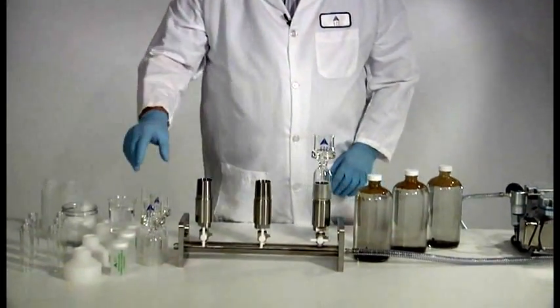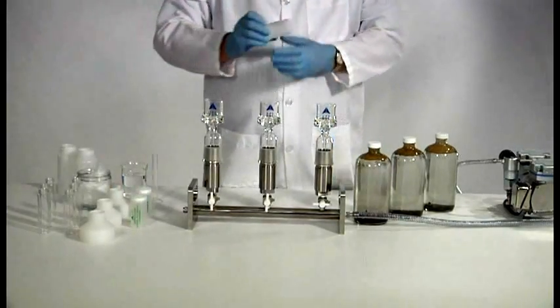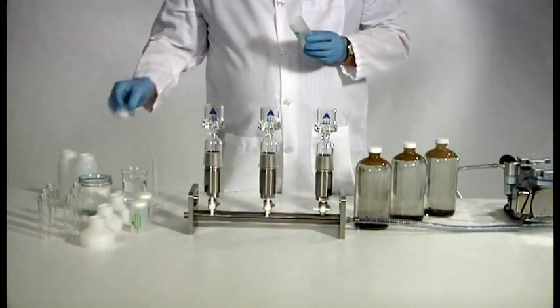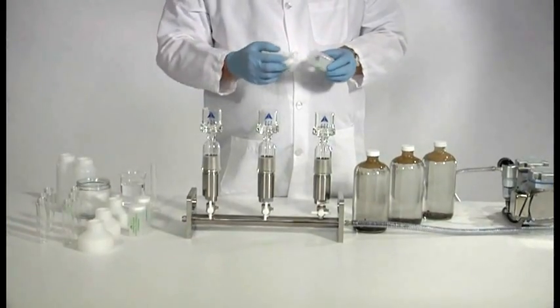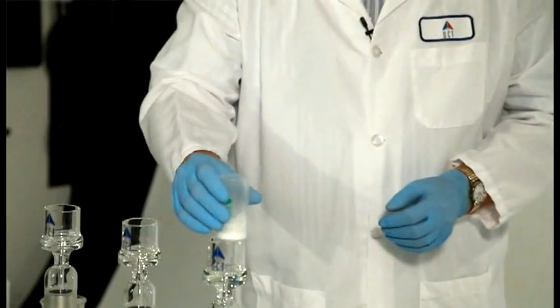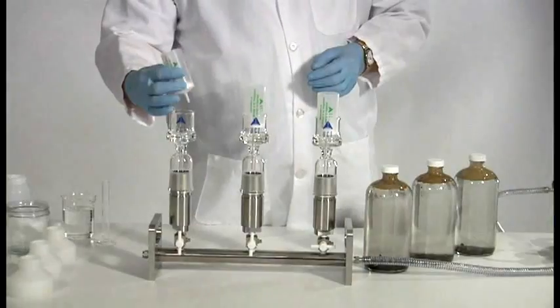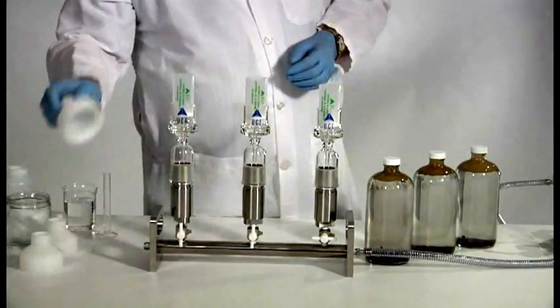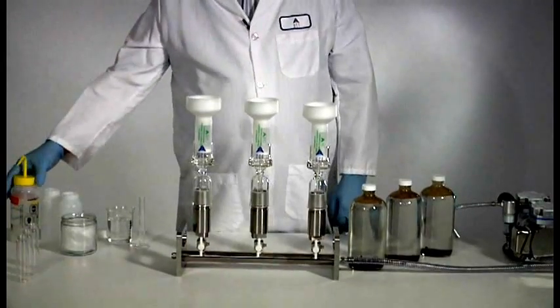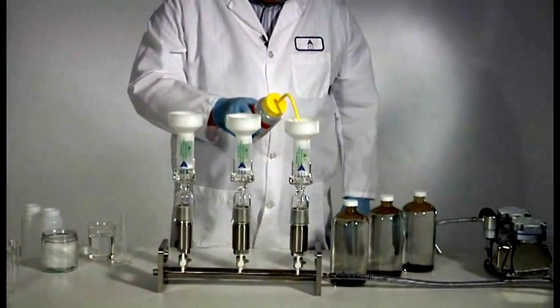Welcome to oil and grease extraction. First thing we're going to do is put our cartridge adapters on each station of the manifold. Now we're going to add the cartridges. If you have a really nasty sample, the best pre-filter is a plug of glassware — just put it all the way in. We need to rinse with some hexane to make sure there are no fingerprints or anything that can give us a false positive. About 10 milliliters will do.